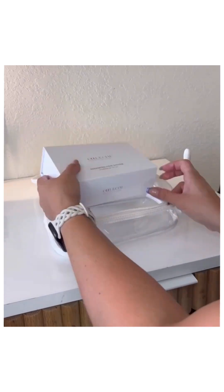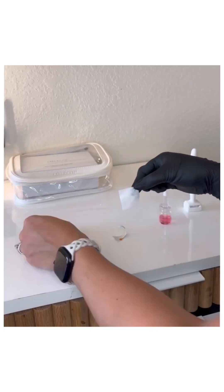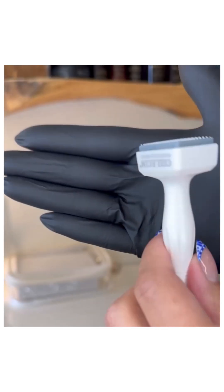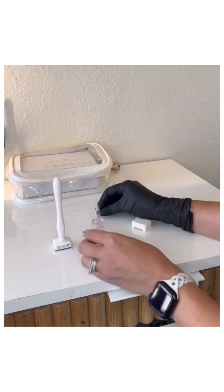Let's do the Ecclissum treatment. We're going to prep our area, get our sterilization pad, there's our derma stamp with our little tiny needles in it — sterilize the stamp.